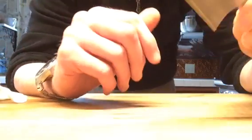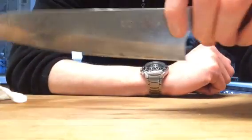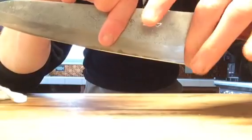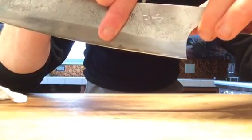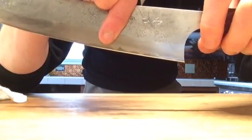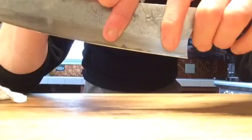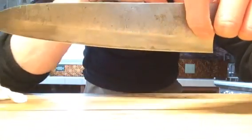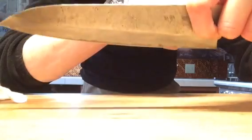One thing I actually like more now is a really big pinch area by the bolster and heel. Sometimes knives are really tight there and getting a decent pinch grip is hard, but here you have a lot of real estate. You can get a real good solid grip going through butternut squash and other hard dense veggies at fast speeds — you've got really good control. This knife is not going anywhere.